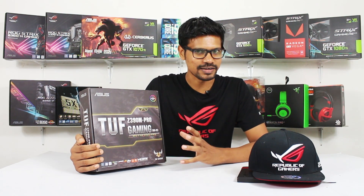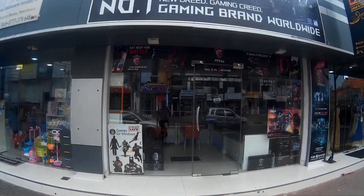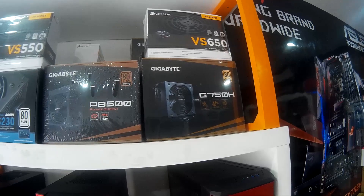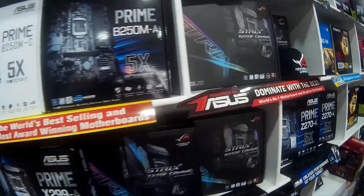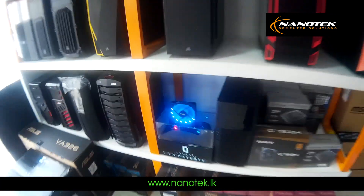This is the Z390 Chipset. This video is from Nanotech Solutions, which covers computers, computer accessories, laptops, and custom builds. The website is www.nanotech.lk.